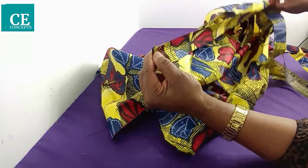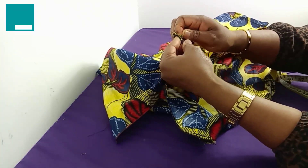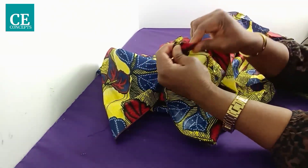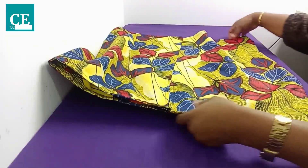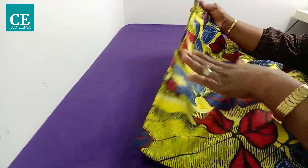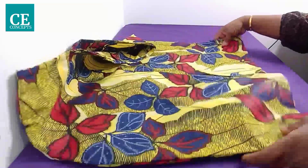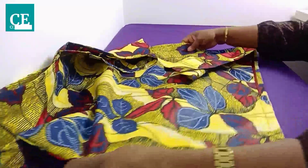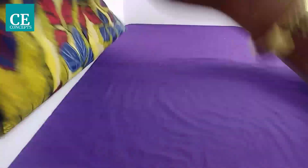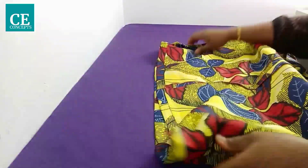This is the finished product. You can see the back with the waistline — no band, but still looking beautiful — the hook, the overlapping split, and the front. The waist finish looks clean inside too.